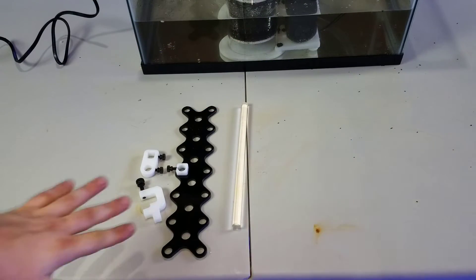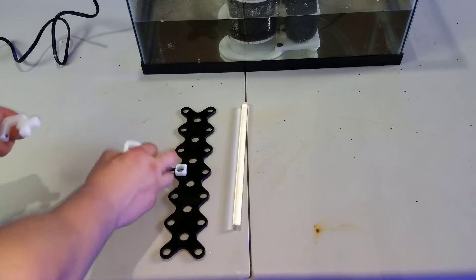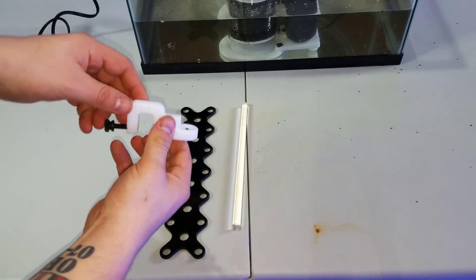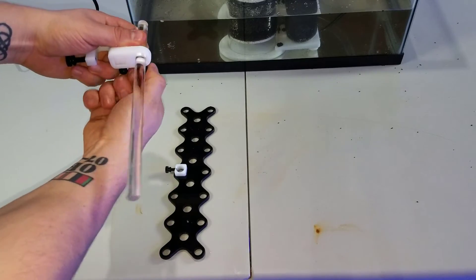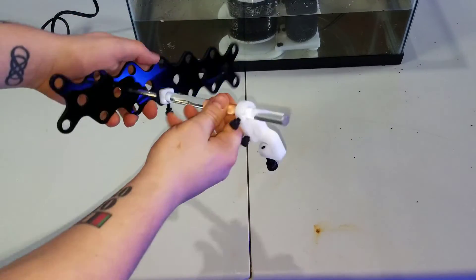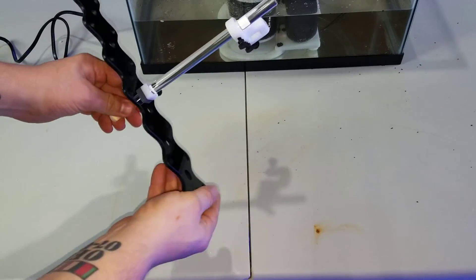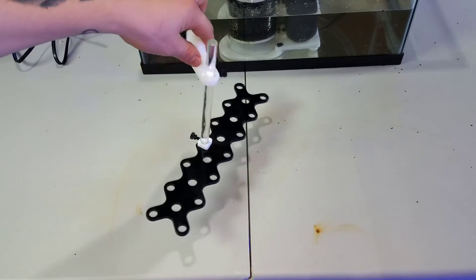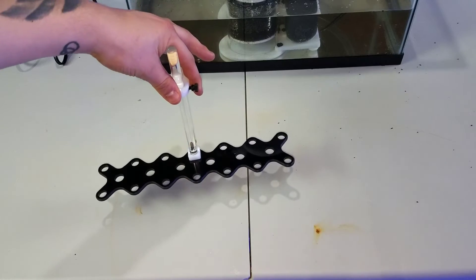The frag rack has 19 holes, ready to go for your frags. Assembly is simple: take the two top fittings, put them together, slide the acrylic rod through — this is where it sits on top of the tank — and tighten it down. You can adjust height and angle any way you want to fit your tank. It doesn't take up much room, looks clean, and is a great way to hold frags. I'll be giving away four of these.